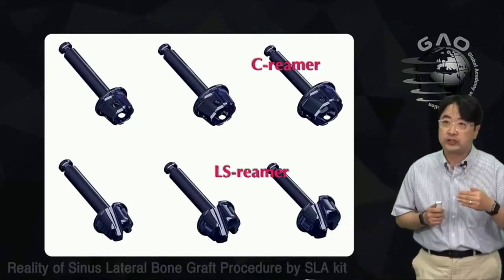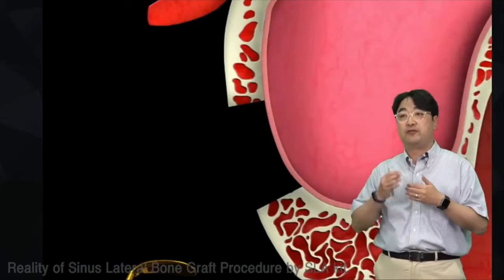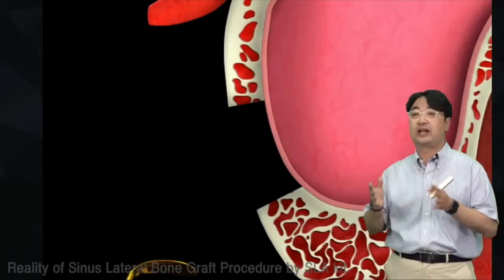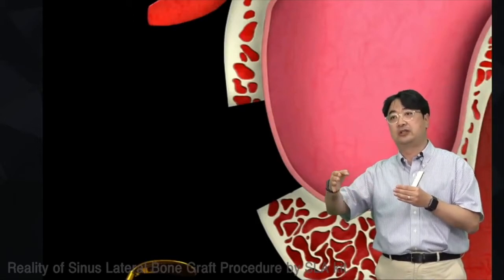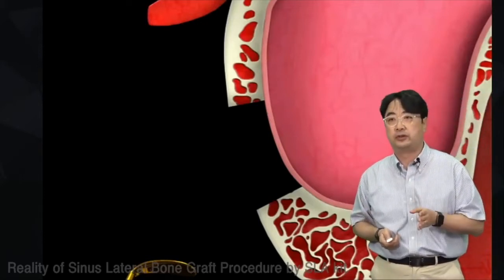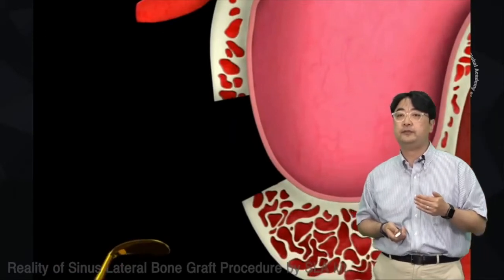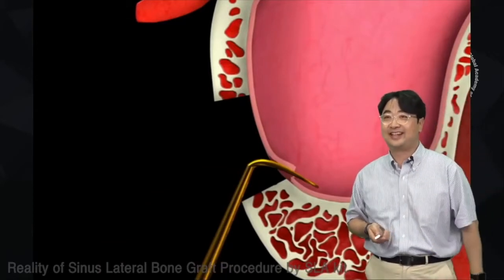For sinus graft, you must do membrane dissection using the freer elevator. 'Freer' means you make the membrane free — it acts differently from a curette. With a curette you dig out with a pulling action, but with the freer you push out. When pushing, the tip of the instrument must always touch the bone wall. If not, you may cause tearing during dissection.